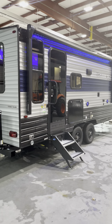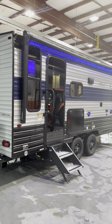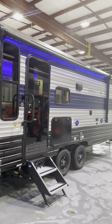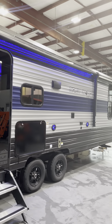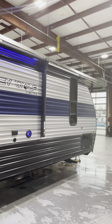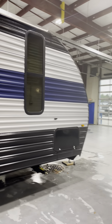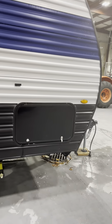Hey guys, this is Mike with Lakeshore RV and today we're going to take a look at Sean and Melanie's 23 MK by Gray Wolf. This is going to be more of a how-to video. If you guys have any questions, love to hear from you — give me a call. My number is 231-855-9998. So we'll take a look up here in the front storage area — plenty of storage.